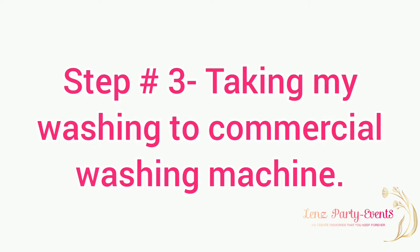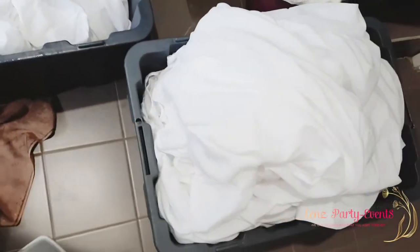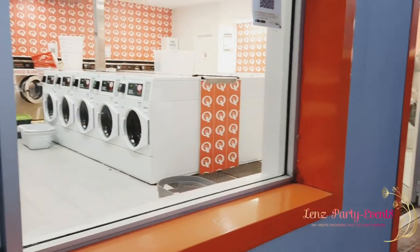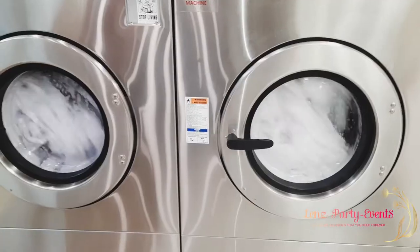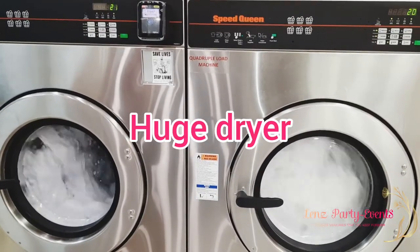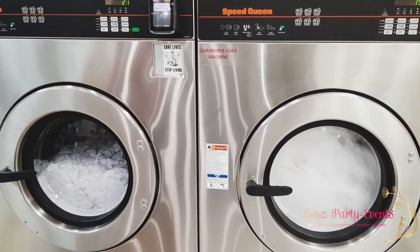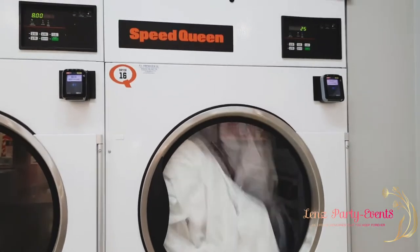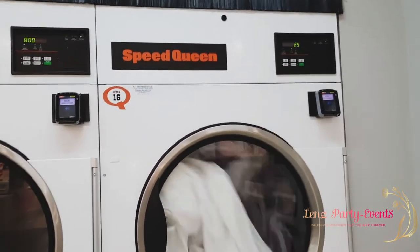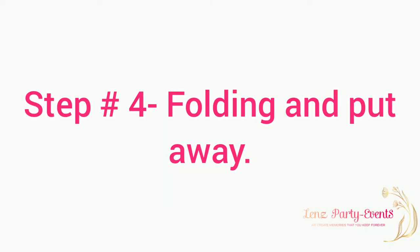After hand washing, I go to the commercial washing machine because it's quicker and bigger — it saves me a lot of time. I use two washing machines but only one dryer, since the dryer is bigger. While waiting I just play on my phone. After that, I head home.